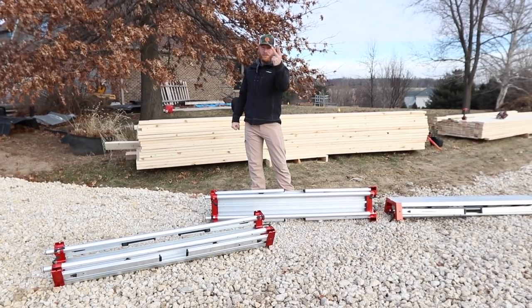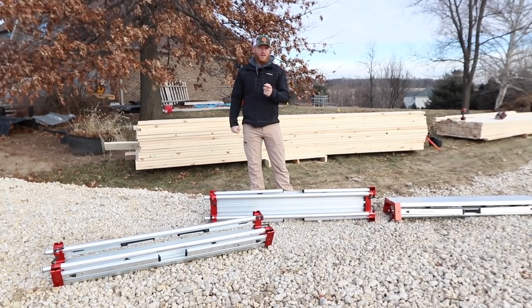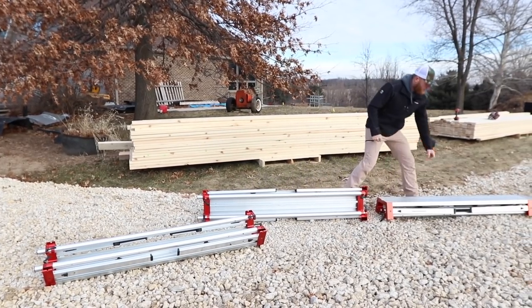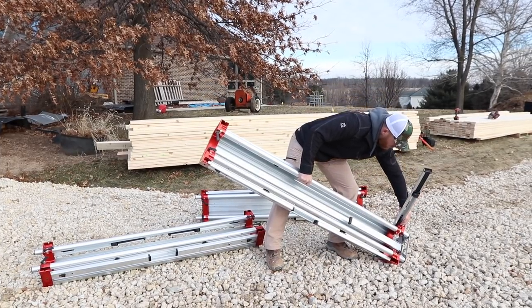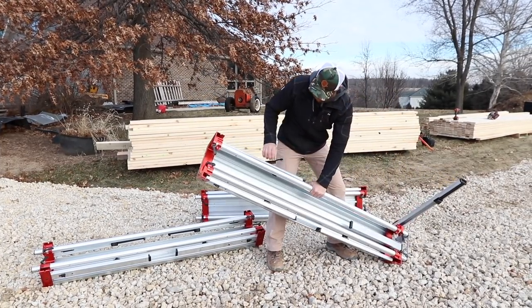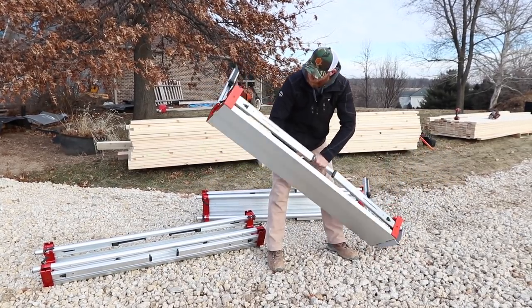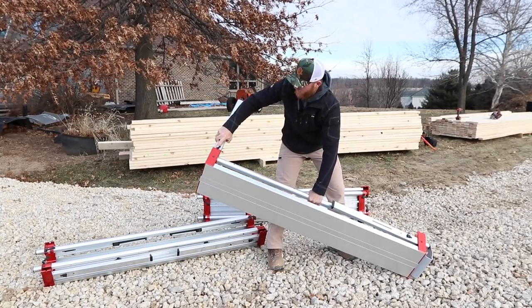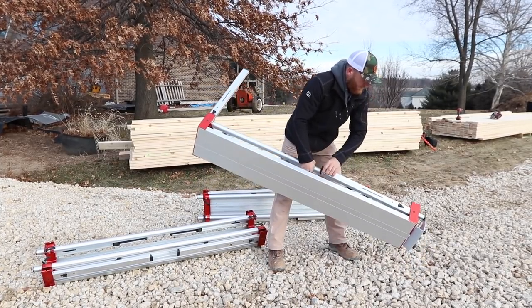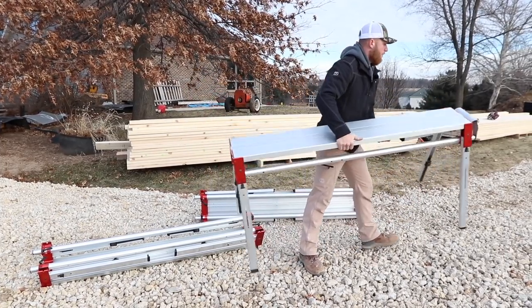I've done this literally two times, this being the second. So I really only can say I've done it one time. All you're going to do is pull the leg, push in a button — you've got this button right here — it's going to push in and it locks into the aluminum frame. That's how easy it is to set one up.